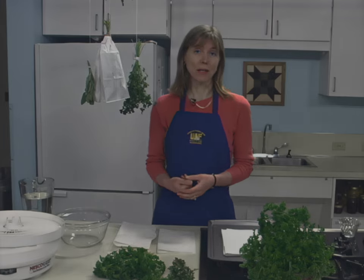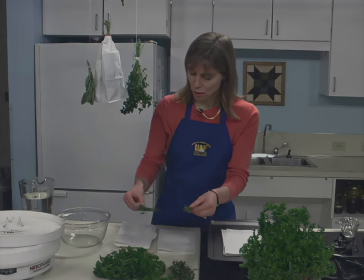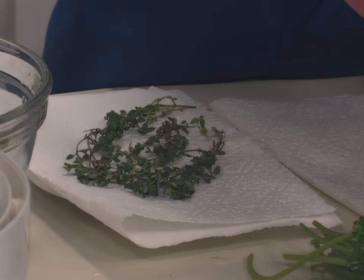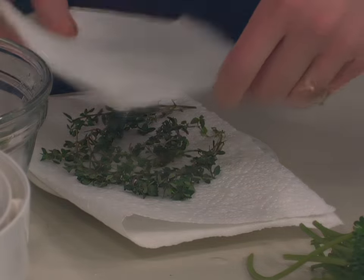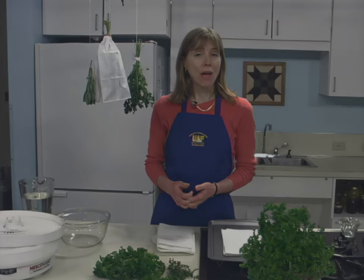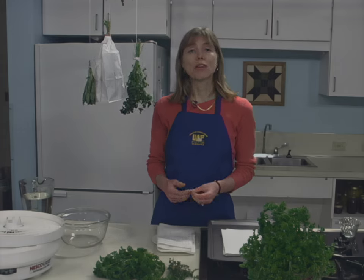Microwave ovens are a fast way to dry herbs when only small quantities are to be prepared. Choose three to five branches with leaves, place them on paper towels, and add another paper towel on top. Heat for two to three minutes on high. If they're not brittle and dry when removed from the oven, repeat microwave drying for 30 seconds more.